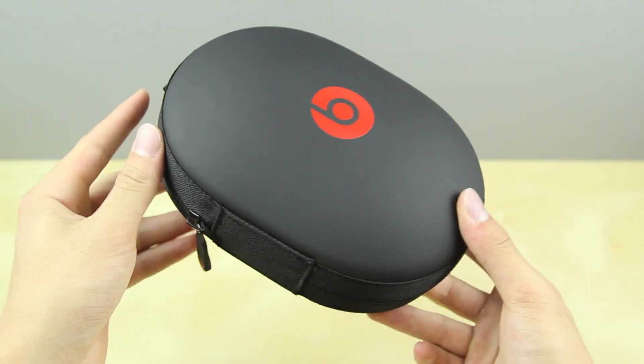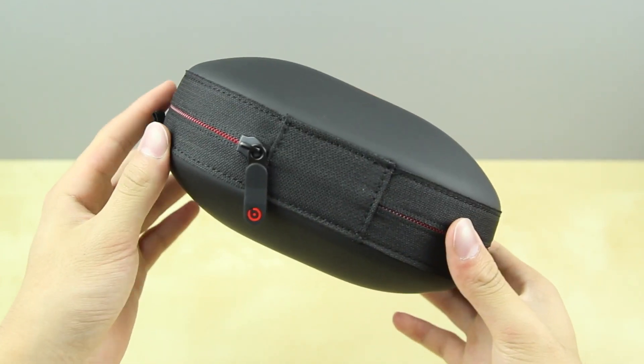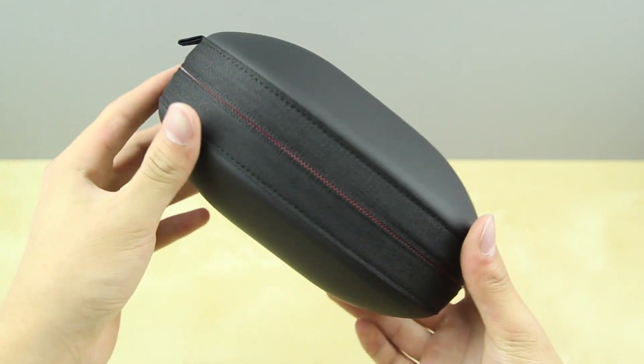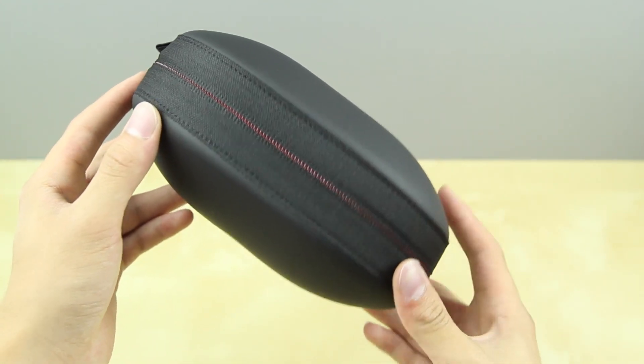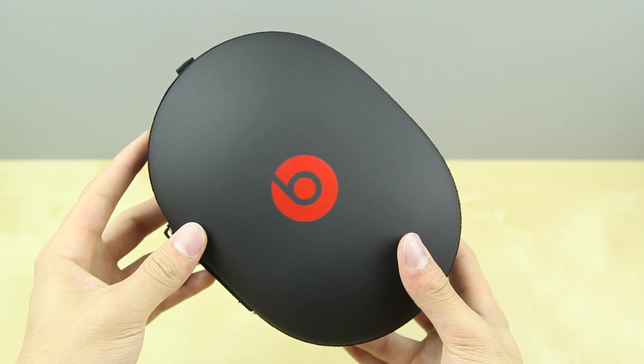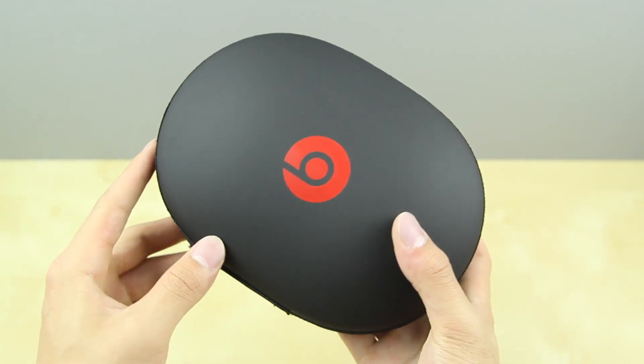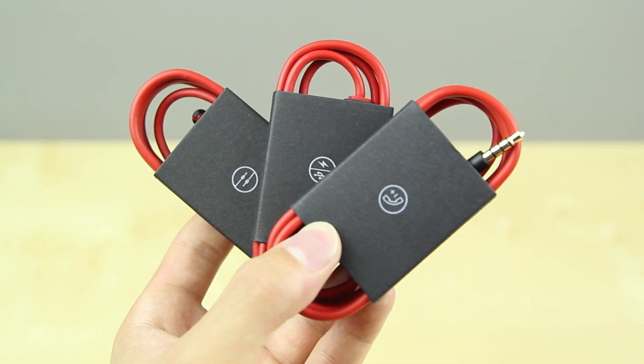Another improvement they have made to the new Beats Studio is the carry case. The carry case is still as solid as the one in the previous generation, but where there is a change is the actual looks of it. It looks a lot like a pill — very smooth, very refined look — and I am actually a huge fan of it. They've also included three different sets of cables, and of course the red cable looks very, very nice. I'm a huge fan of that.